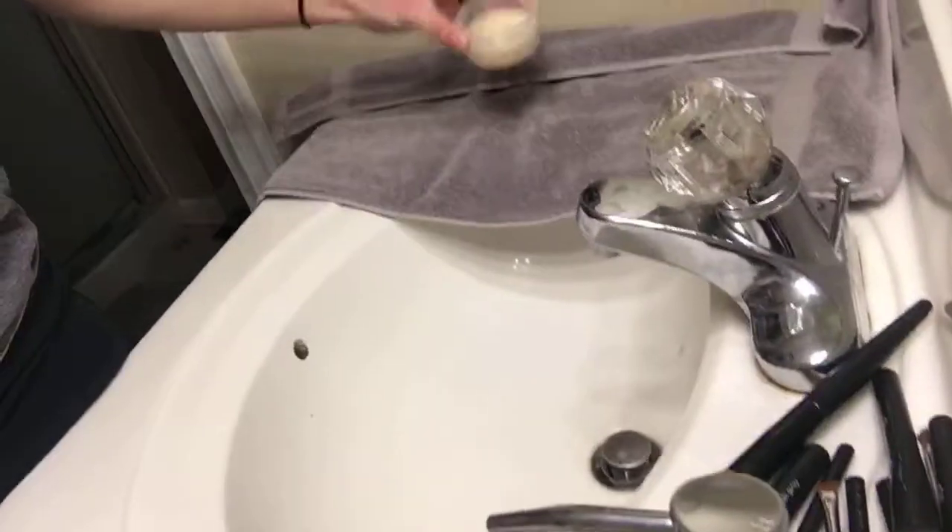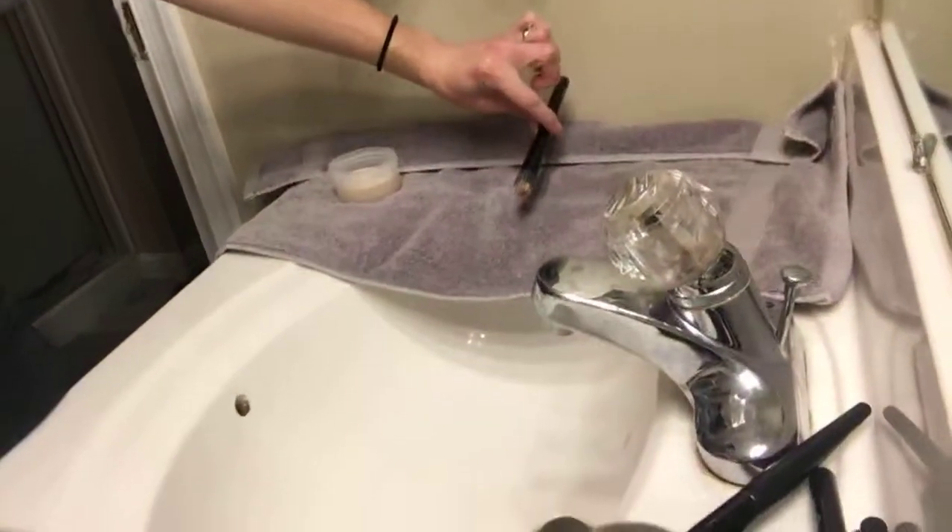Hi Auntie Sherry, Allie, and Angela! I'm just gonna start washing my brushes - I'll do a few for you like I usually do. I have my towel set up so I can lay my brushes down once they're done. I wasn't planning to do this, but you gotta wash your brushes because it's not gonna happen once my family is here.